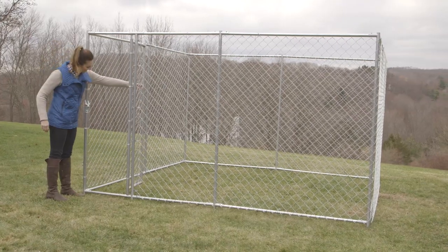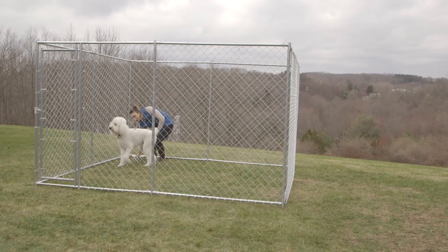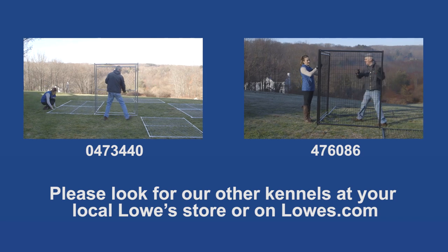Check the gate and latch operation — the gate should open freely and swing in and out. Congratulations on creating a Lowe's secure enclosure for your pet. Please look for our other kennels at your local Lowe's store or on Lowes.com.